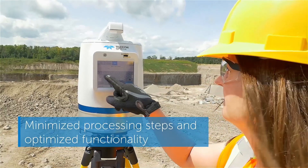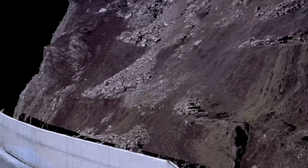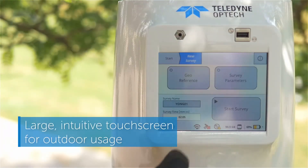Polaris was made to shorten processing times and improve productivity. The Polaris is designed to work easily in the same challenging environments that you do. It's intuitive — you'll be up and running quickly with minimal training.